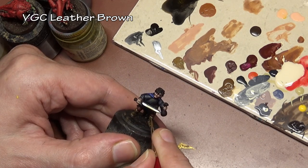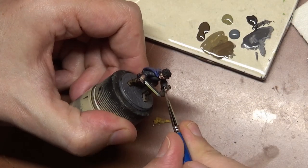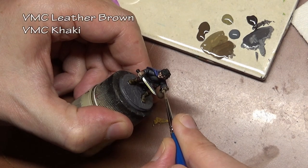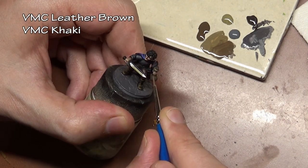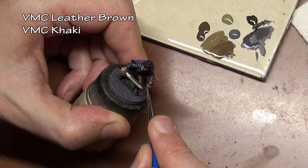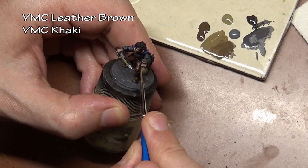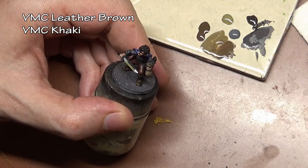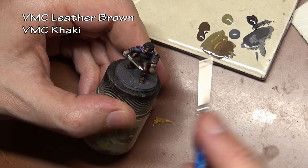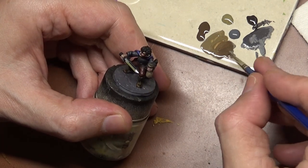If you remember from our orc bard video, I was talking about the importance of color balance — basically if you have a little bit of red on the top of the figure, you want a little red on the bottom so it visually balances. Notice we're not doing that here. That's because this guy is a little street urchin, he doesn't have a lot of coin, so he's not wearing bright colors and he doesn't have time to match his clothes. Using mismatching colors actually benefits the story that we're trying to tell with this figure.